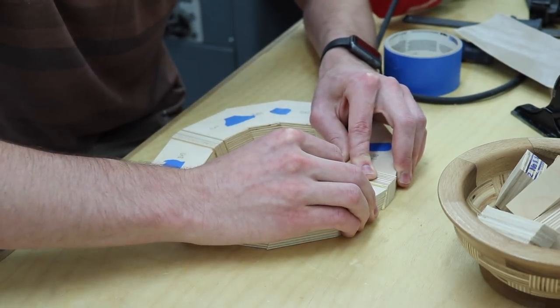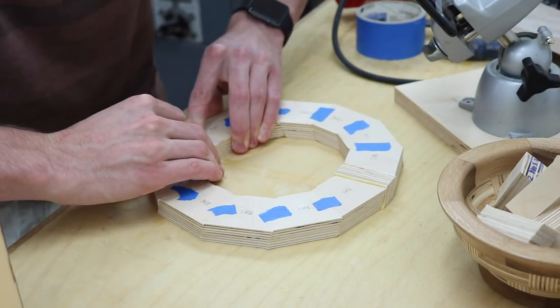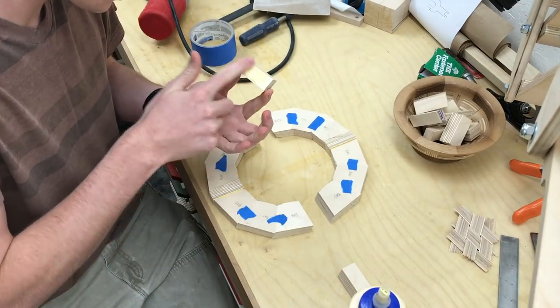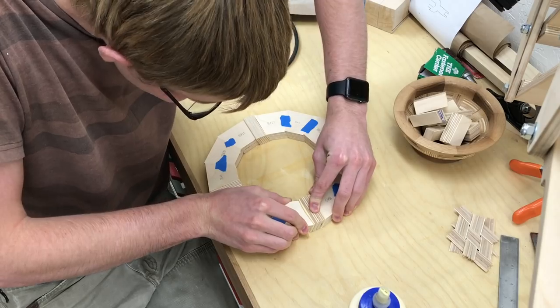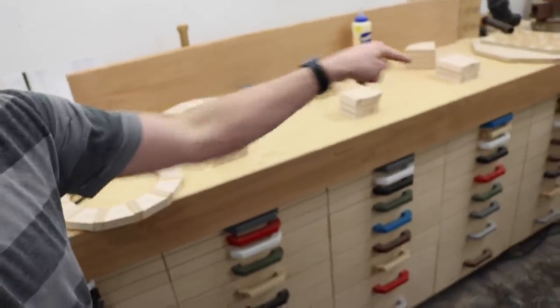About a minute or two of holding this will make it very, very strong. Now just don't touch that for a while. I got one ring done and I have three more to go. I'm just going to turn off the camera and they're all done.